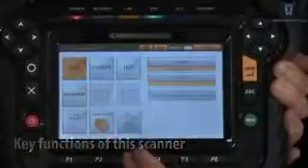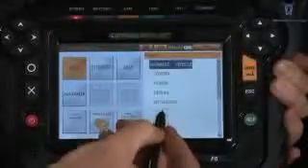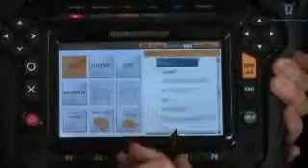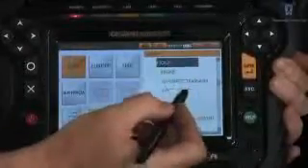Vehicle group selection. Manufacturer selection. Individual vehicle selection. ECU selection. Diagnosis menu.